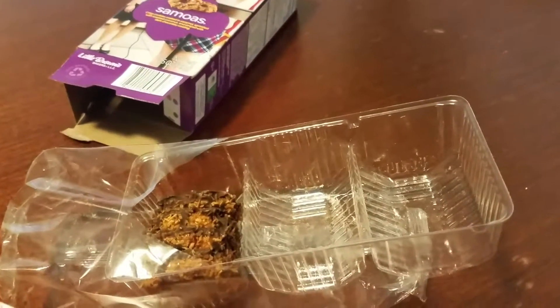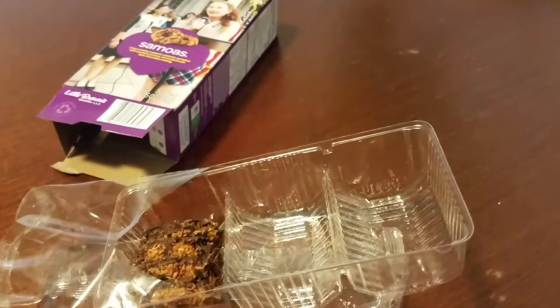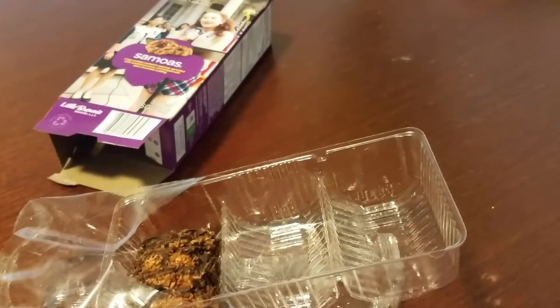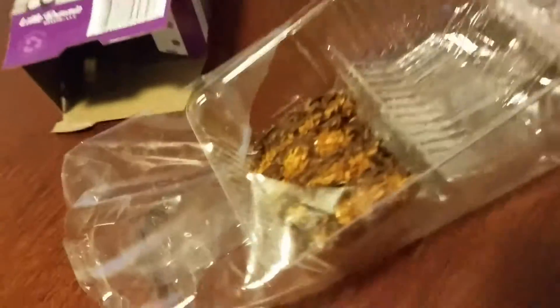They have come out recently with their own s'mores version, which I have to say is pretty good too if you put it in the microwave for a little bit. I'm definitely going to be doing that on a little snack crack review.